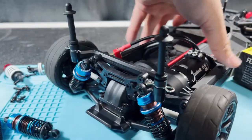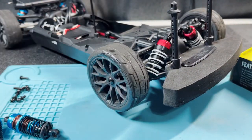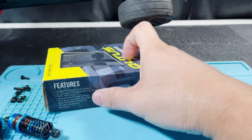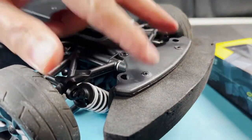Let's do the front. I'm going to need to take off the foam bumper first, so let me do that — I'll take off these two screws.